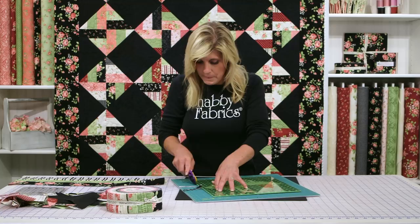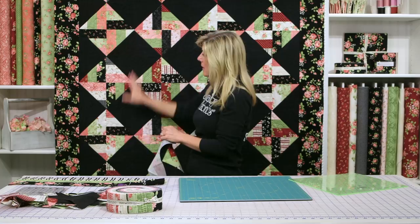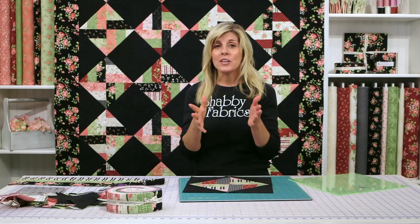So here's your block. You'll simply make 20 of those, sew them all together — four rows across by five down — add your outer border and your binding, and it's complete. If you enjoyed the video, please subscribe so you never miss a video, and give us a thumbs up. We always love getting feedback, and I'll see you next time.